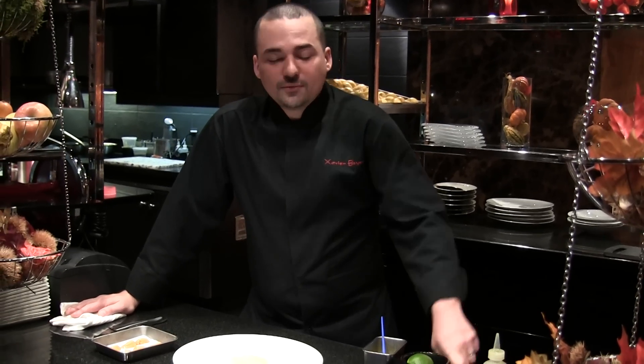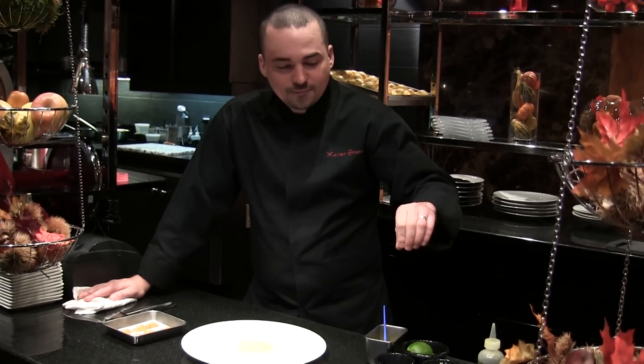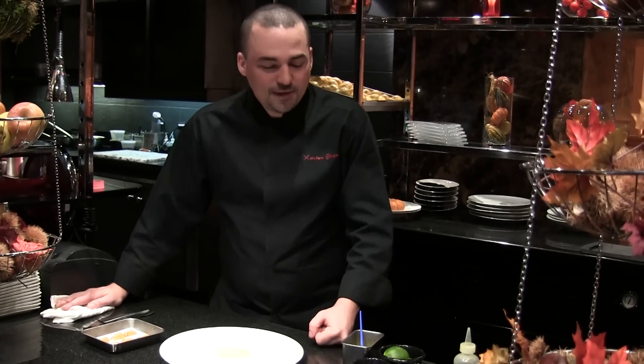Hello, my name is Xavier Bray. I'm the chef of La Telia de Robichaud in New York. Right now, we're going to prepare you a carpaccio of scallops with sea urchins and a little bit of crunch with the bread. Let's go.